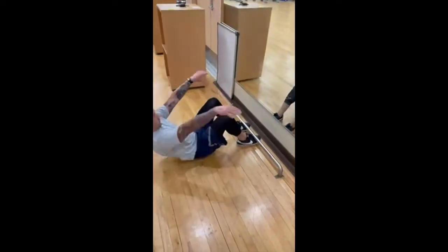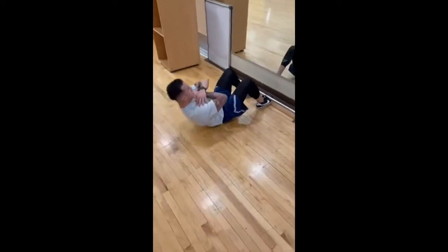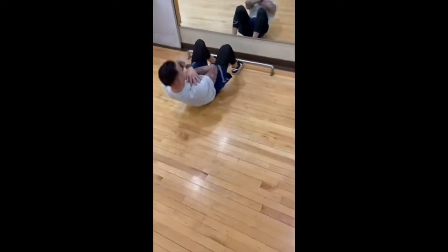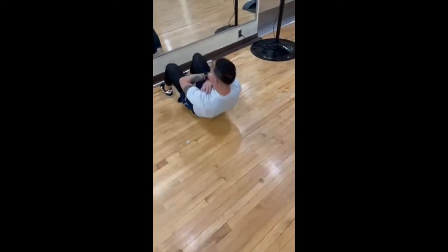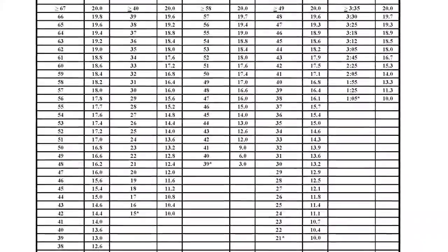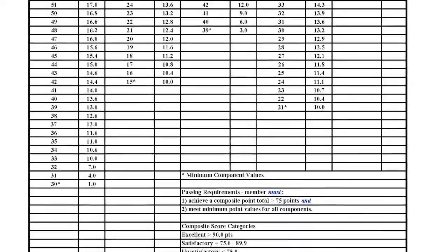Here are some changes that will affect your unit as a whole. Units have the ability to test themselves and not test with their local FAC by appointing a unit fitness assessment cell, or UFAC. UFPMs will manage this program for the unit. UFACs and PTLs work under the UFPM and will administer fitness assessments for their assigned unit.